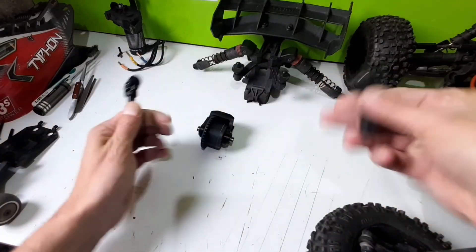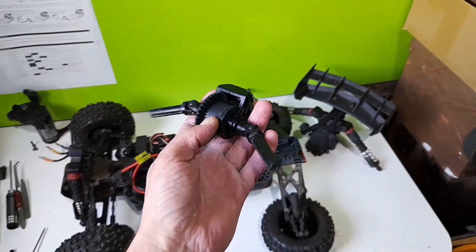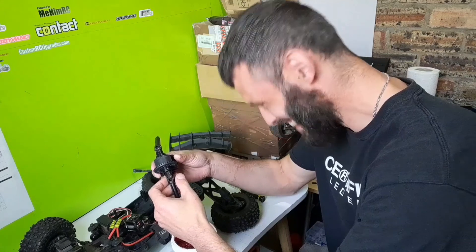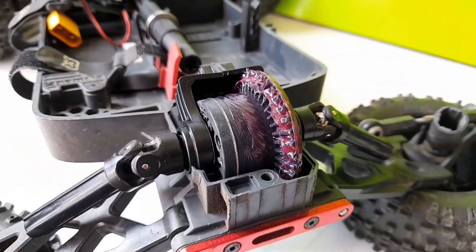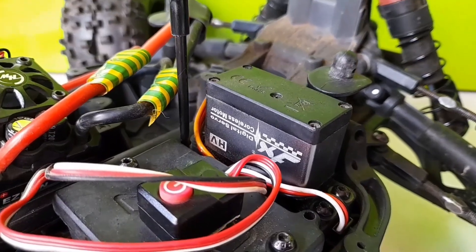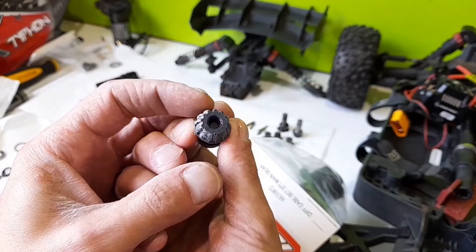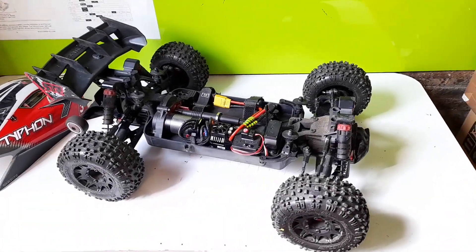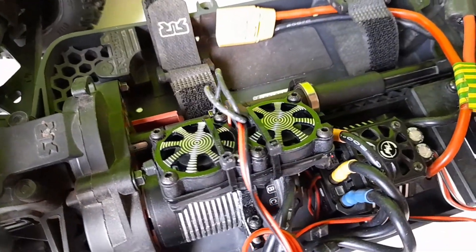Right, let's get this back in the car. Back together, ready to bash — send it to the sunset. But before we do, I need to fit some fans on that motor. What on earth is that, I hear you ask? Well, let me explain.